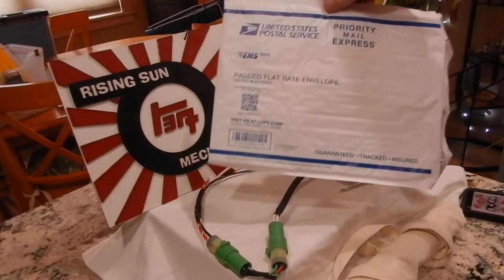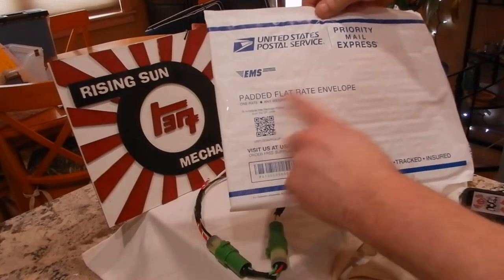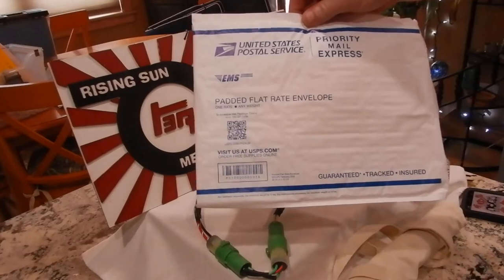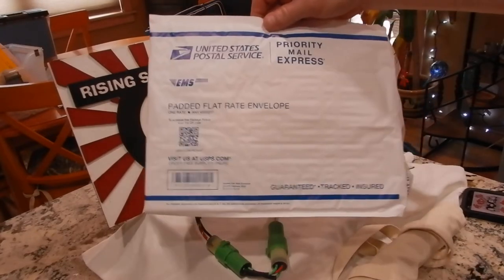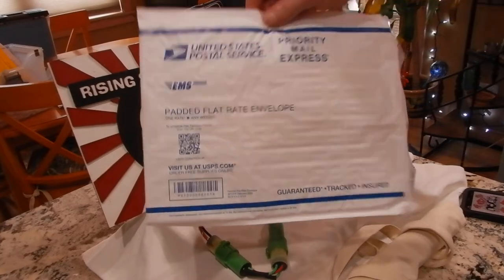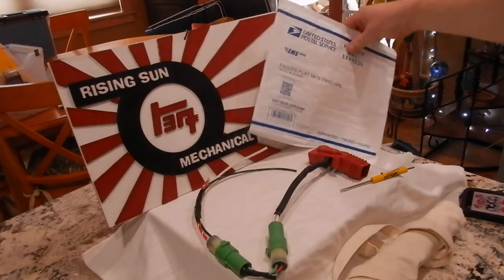He's requested overnight shipping. I do Priority Mail Express EMS — one rate — it's $23.95 as of today, March 2022. That could go up. But this is overnight shipping, so it's Saturday and he'll get this Monday. That goes in a flat rate bubble envelope.